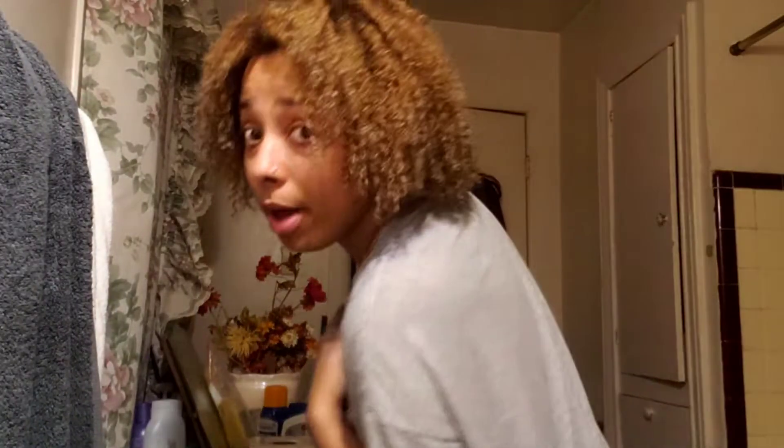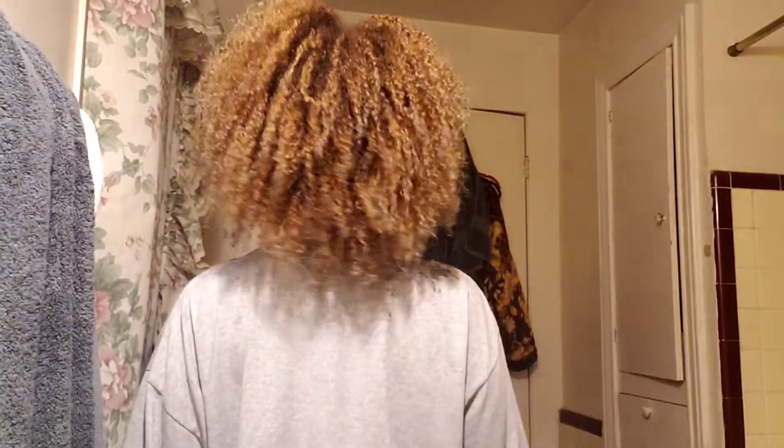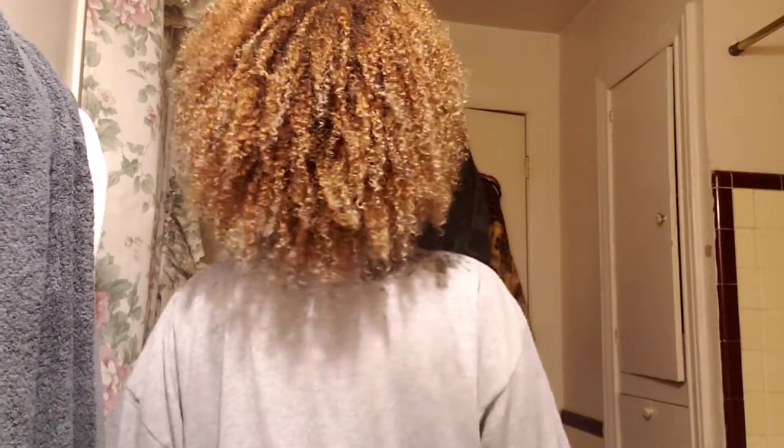Let me show you the back. I'll check back with you guys in the morning after my hair is dry, because I have to do my actual hair routine now, and I'll show you guys the final results with a before and after.